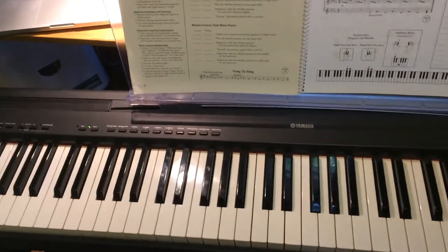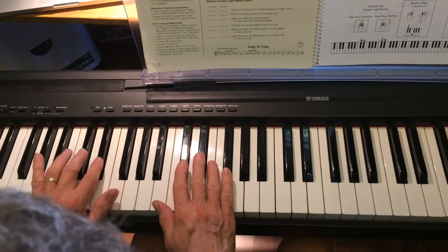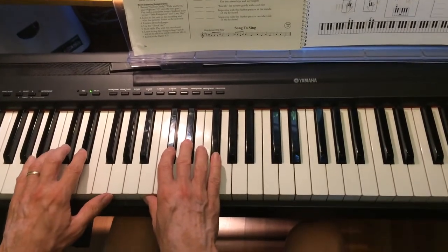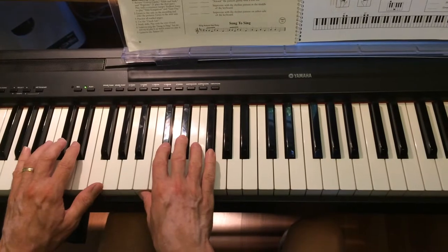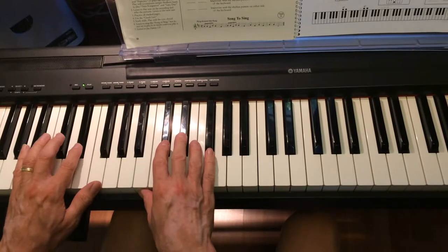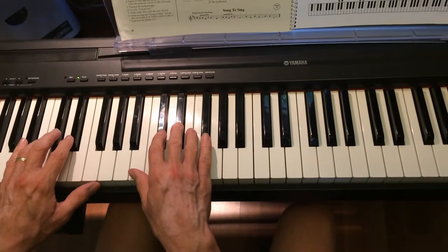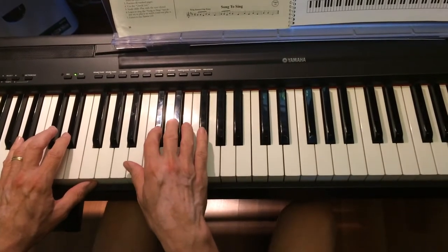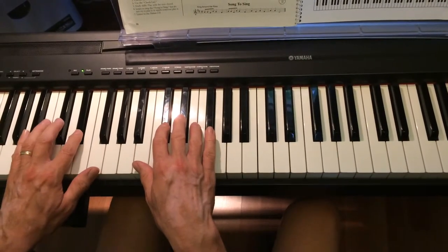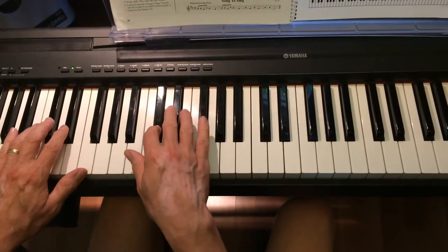Okay, Twin Kangaroos. The first part: left hand is on the two black keys, pointer finger and middle finger. The right hand: pointer finger and middle finger. The left hand is going to play connected — it's going to look like this: do da dee do, do da dee, do da dee, do da dee. The right hand is separated, then it goes back connected, and then it ends together.